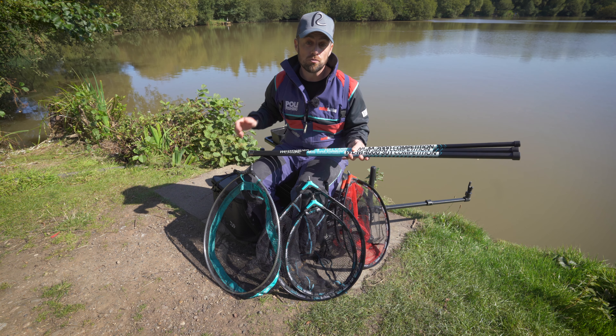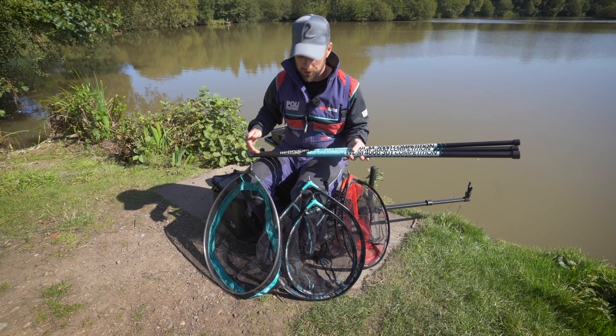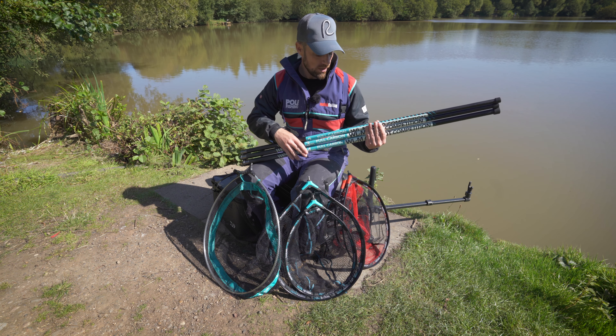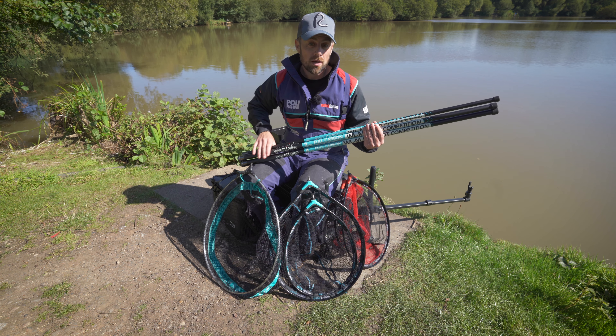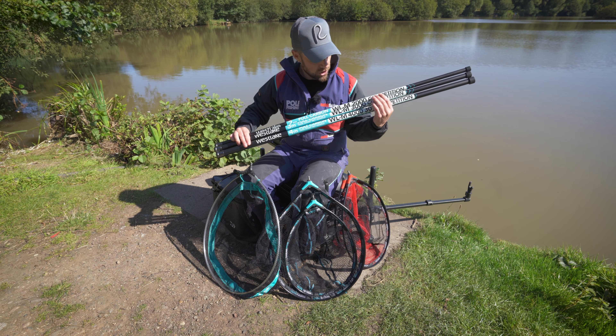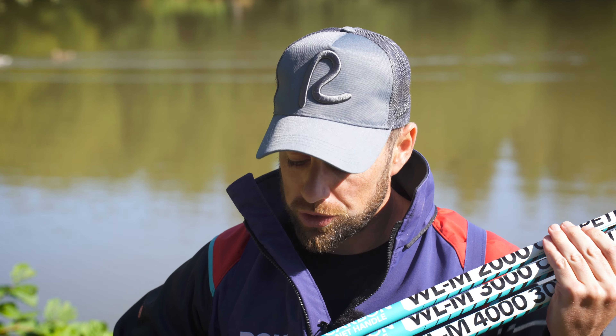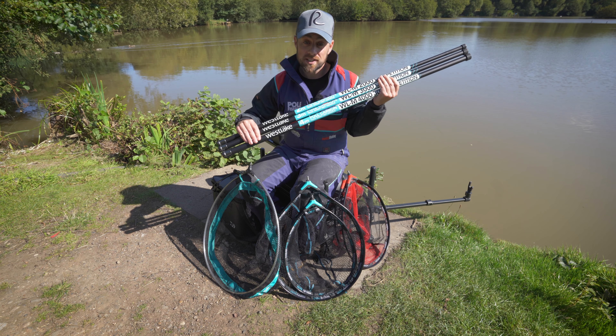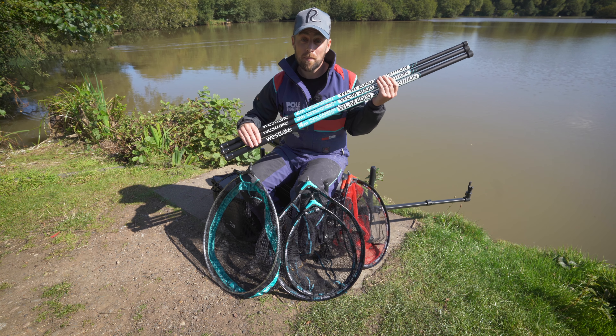The three-metre one is going to be a really good all-rounder, and the four-metre one is great for venues where you're on a higher bank or a river bank and can't get down to the water, giving you that extra reach. These three handles range in price from £20, £25, and £49 respectively. To find out more, visit the Westlake website or check out Match Fisher magazine for the review and more information.